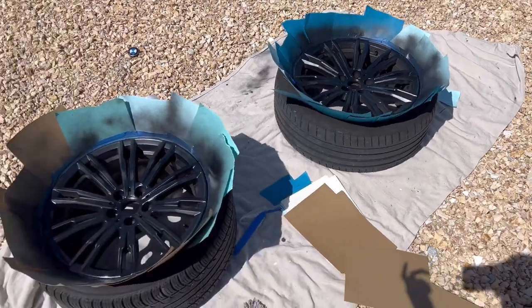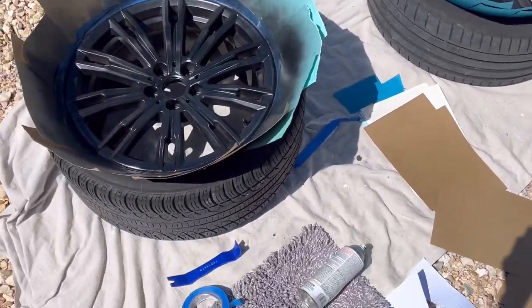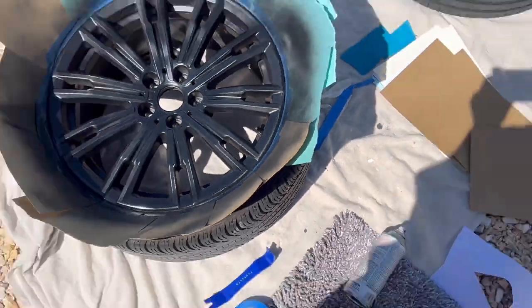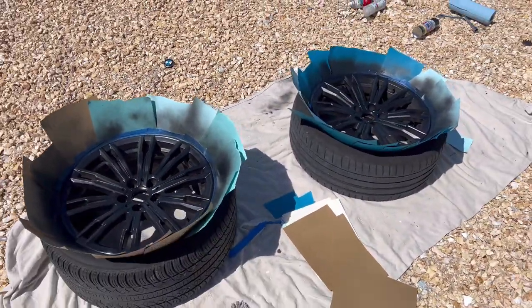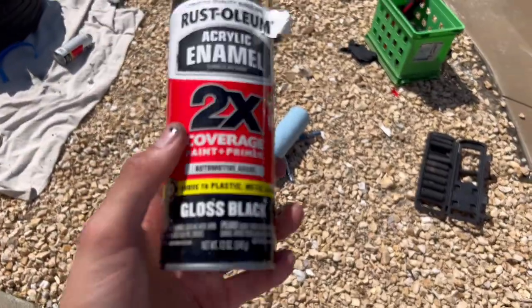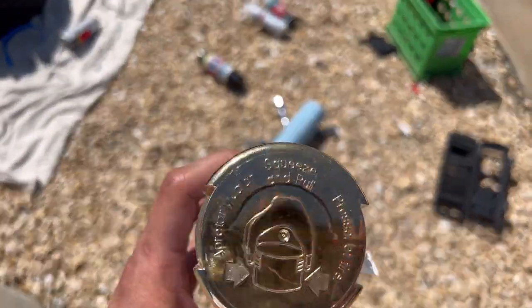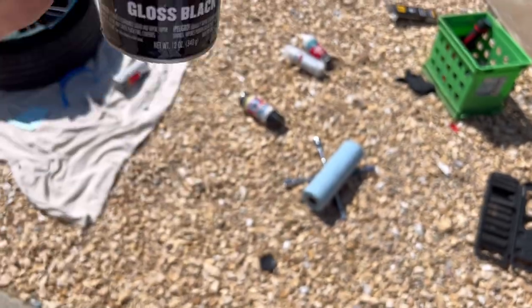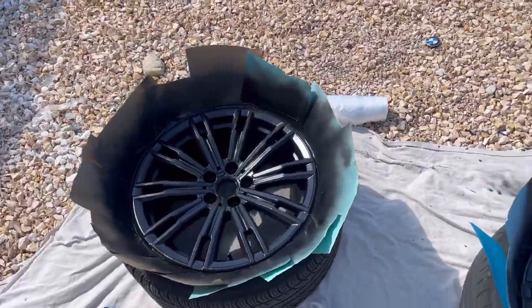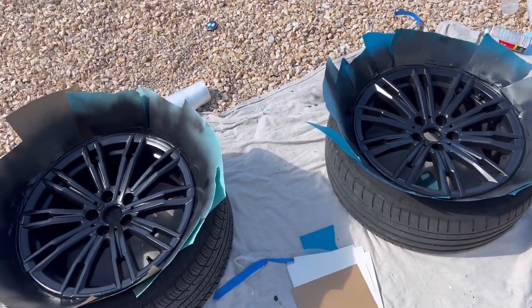It really looked good before, but I had to fix this area — you can see the scrape. I've already got the first coat on and once I'm done it'll be completely gone. I found another can of paint — I'm so happy. I had a gold cap on it but I found another one and it's about half full, so there should be plenty to fix these up.